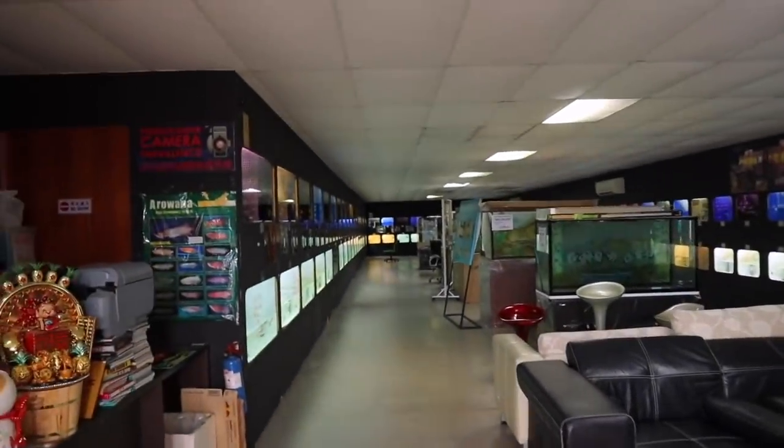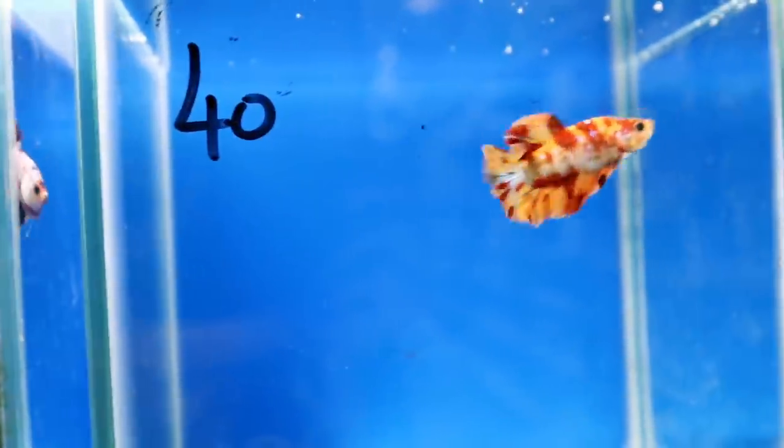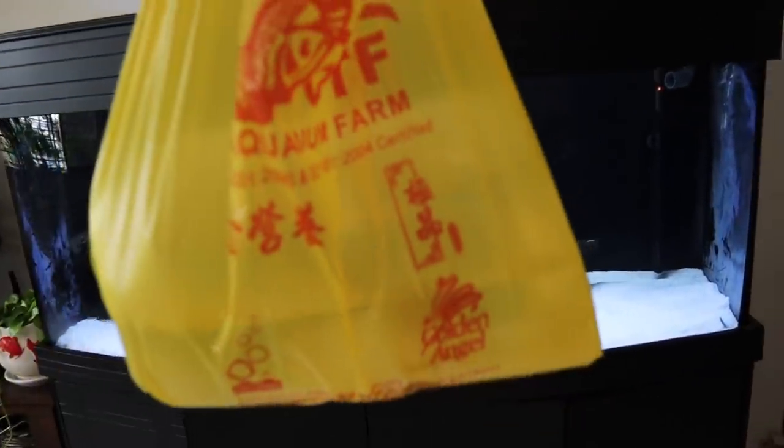Every single one of these tanks have Arowanas inside of them. Oh my goodness, what a beautiful fish! Holy moly! I've got the Arowana right in the bag.